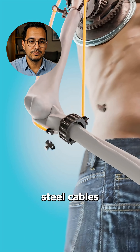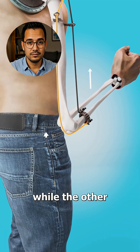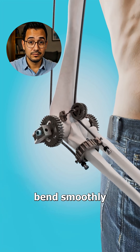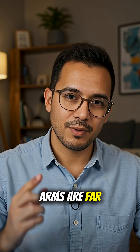At the elbow, run two steel cables like strings. The first pulls your forearm up, while the other pulls it back and down. Then add larger gears to make it bend smoothly. Again, great for animation, but real bionic arms are far more complex.